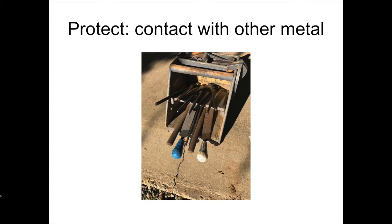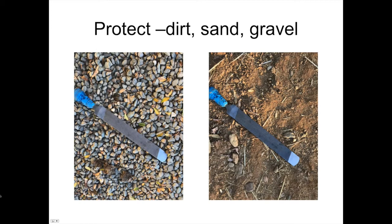Many farriers work with a rasp in hand, drop it on the ground, use nippers or a knife, then pick the rasp back up. Those are abrasive environments — every time you throw that rasp down on rock or sand, you're taking off the very fine cutting edge that makes it sharp. We all know what happens when a rasp gets dull: you can no longer pull it, you start pushing it, you start gouging the foot, and you don't get a nice level surface. So protect that tool and get a quality job.